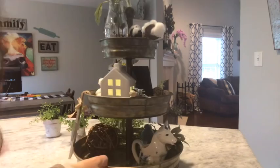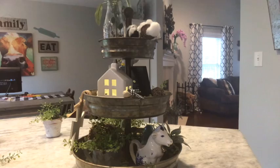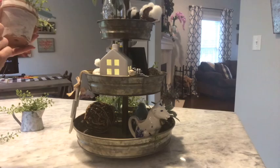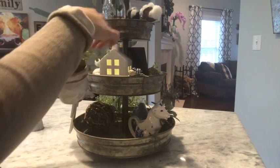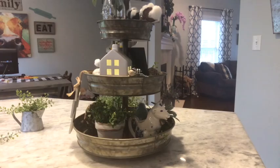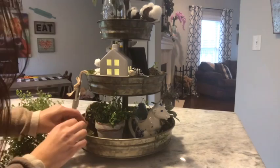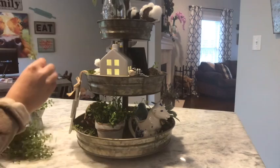Down here I'm going to use either this little galvanized pitcher from Hobby Lobby, or I have this little ceramic pot from the Dollar Tree that I painted white on there and wiped it off to make it look a little more rustic. I'm just going to put a little pop of greenery up here too — pick off a couple more little heads and just place them here and there. I just like it to be a little full looking. I love green.